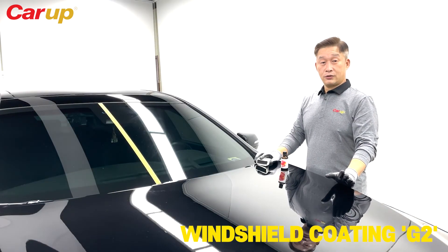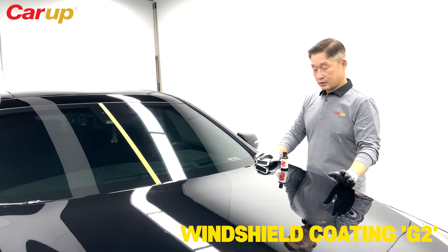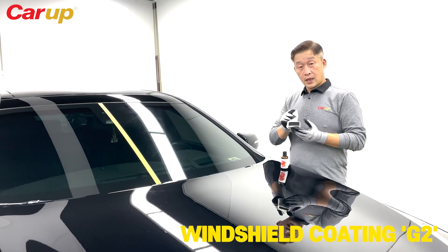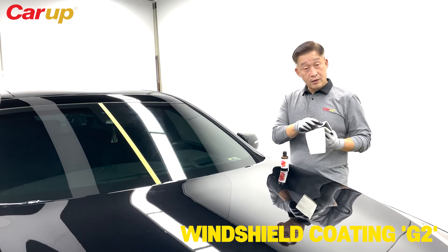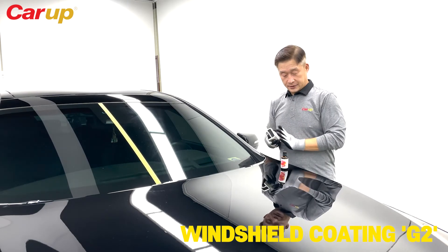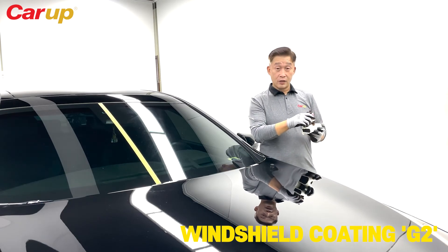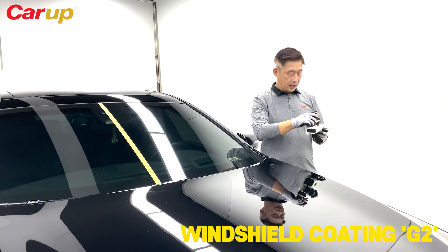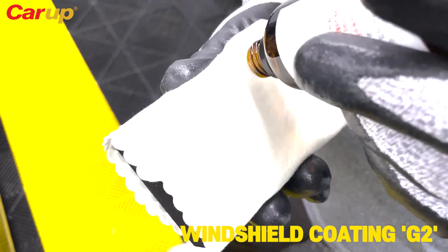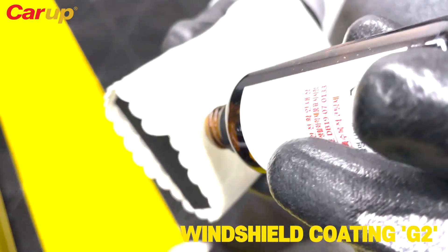To apply the G2 ceramic coating on your windshield, take the black sponge that comes with the set and get the suede towel. Make sure that you wrap it around the sponge carefully and get a flat edge. Be careful not to put it on the car body, and put an ample amount of G2 to wet the towel.